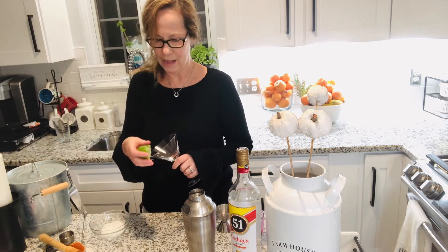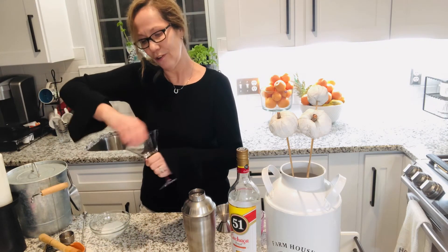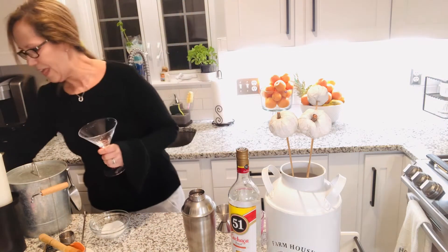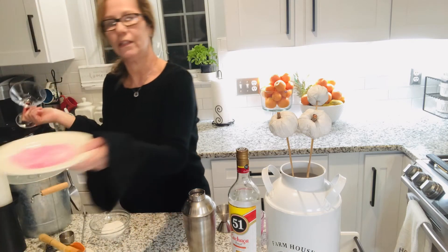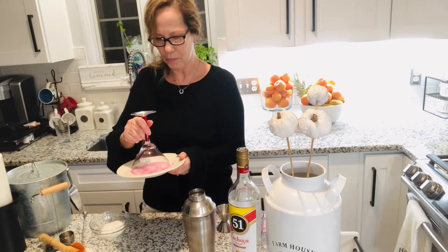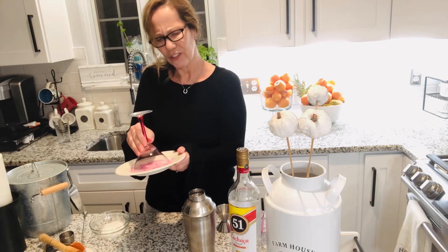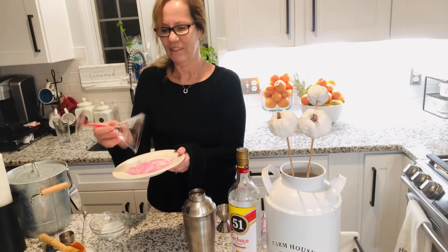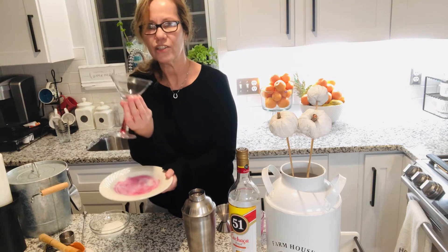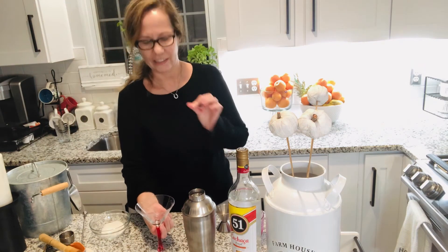I'm going to use some lime over here to make a rim and make it look beautiful. Then I have some sugar — just squeeze the lime around the rim, you just need a little bit. There you go, you don't need more than this, just a little ring to give it a little touch.